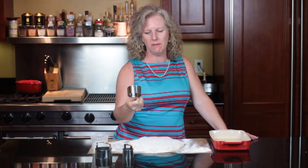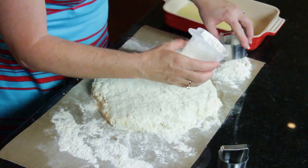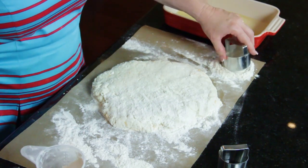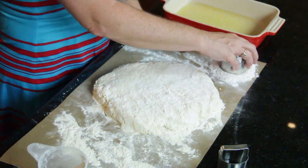But this is my favorite one, and you want to make sure you have enough flour that you can dip your biscuit cutter in flour. These are more like a drop biscuit instead of like a rolled biscuit, so they're kind of wet.